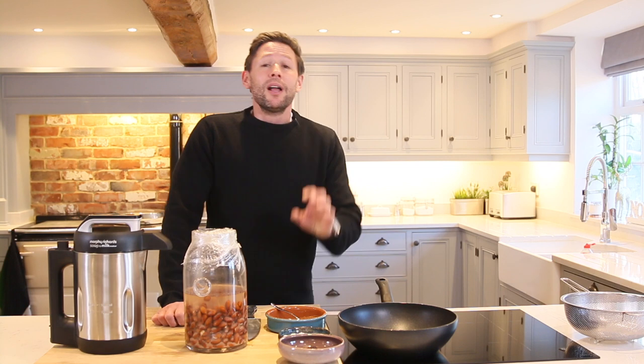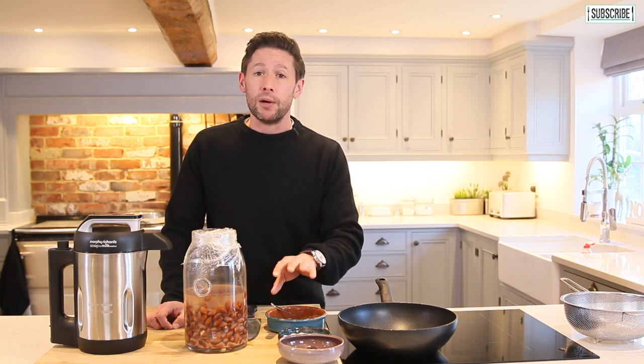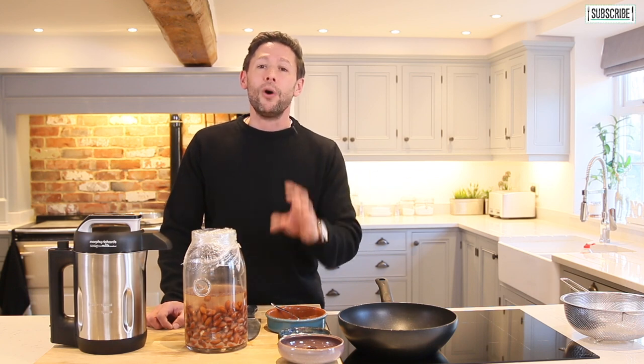Hey everyone and welcome back to Taste Kitchen. This is a slightly different recipe today, reason being I get contacted constantly about people that might be lactose intolerant or prefer to have something like a nut milk. So I'm going to show you how to do an almond milk and I'm going to make up an almond milk hot chocolate.